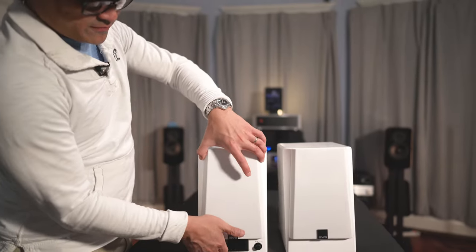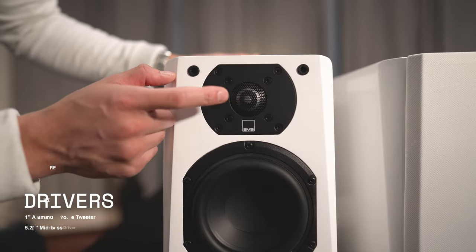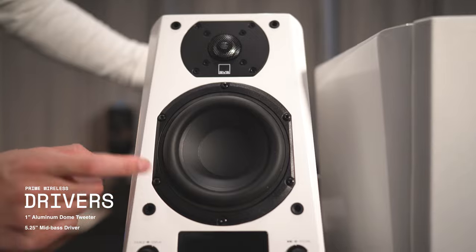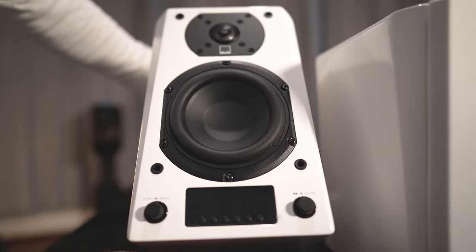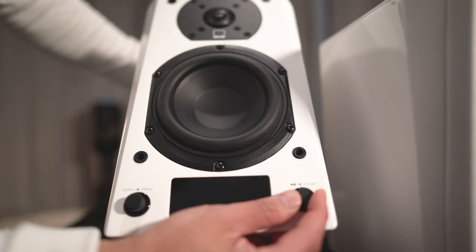Let's pop these grills off now and check out what we're working with. Here we've got a 1 inch aluminum dome tweeter, and for the woofer, we've got a 5 and a quarter inch woofer. There's also a 3 inch wide display — this is your source control — and then on the opposite side, we've got your play/pause slash volume knob.